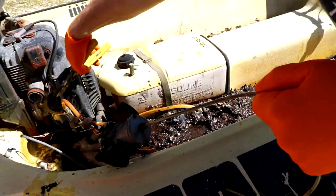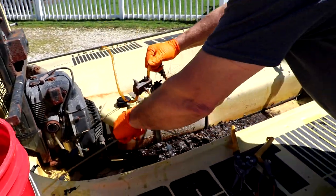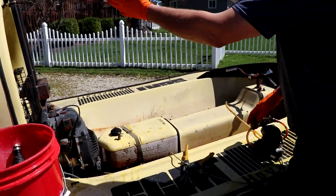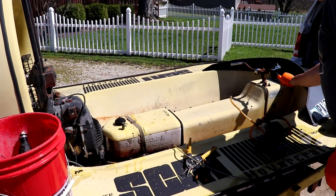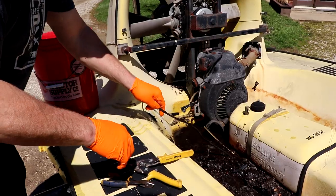Who in their right mind buys something like this? That would be me. You know why? Most people would get afraid of this — they'd be like, I don't know anything about them. But what's to know? It's a fan, it's an engine, it's a gas tank, it's a cable-driven diverter in the back with a throttle. I mean, it's pretty simple to me.